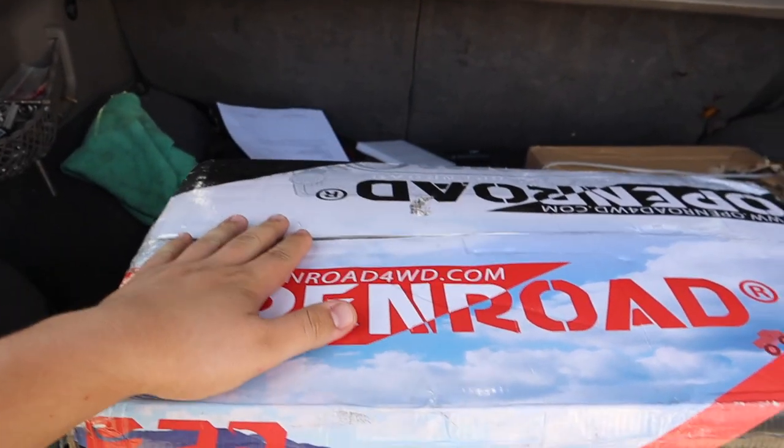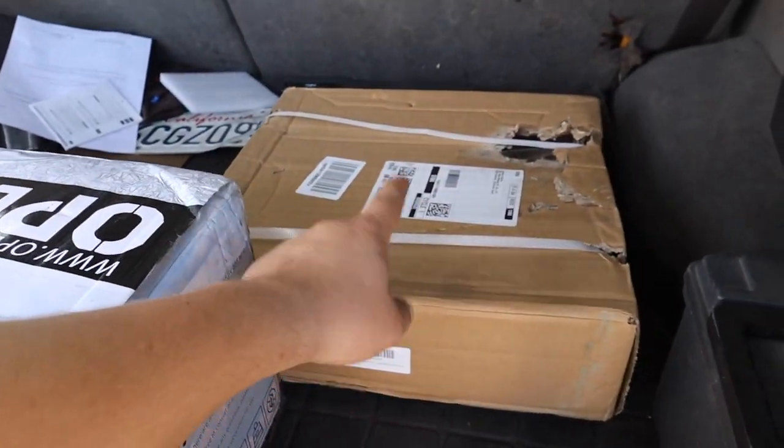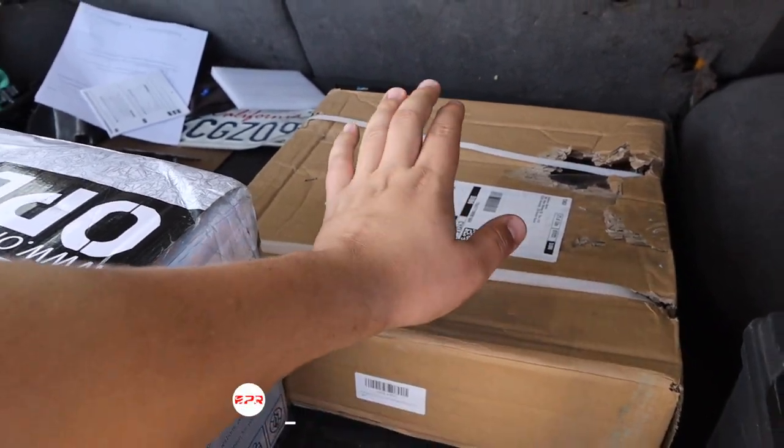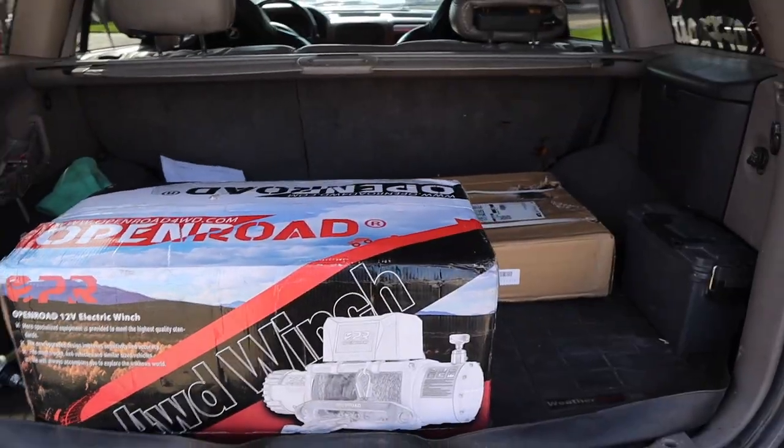Check out openroadfourwheeldrive.com — if you use the code NAJAR WINCH you get a hundred dollars off the winch, and if you use NAJAR MOUNT you get 10% off the mount.